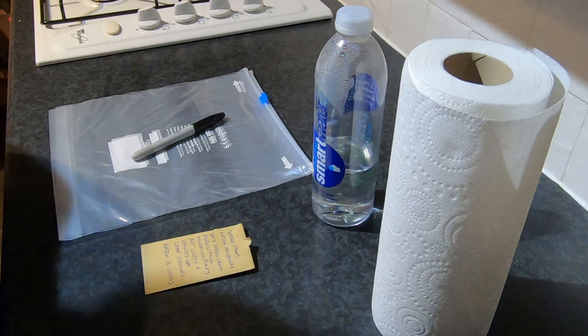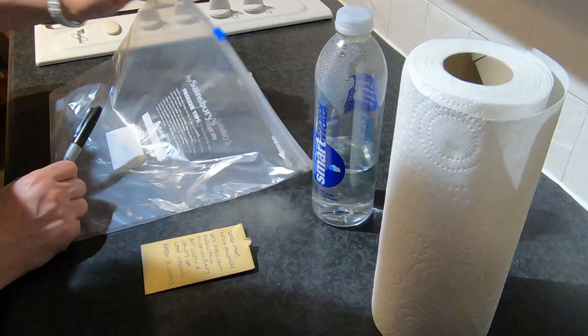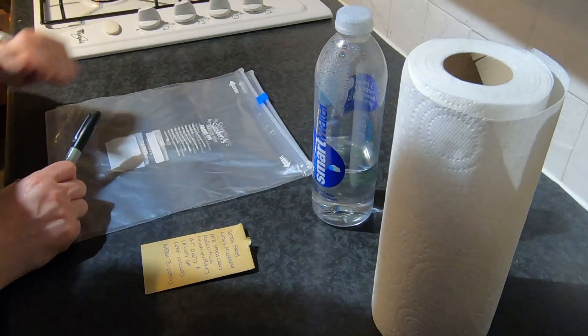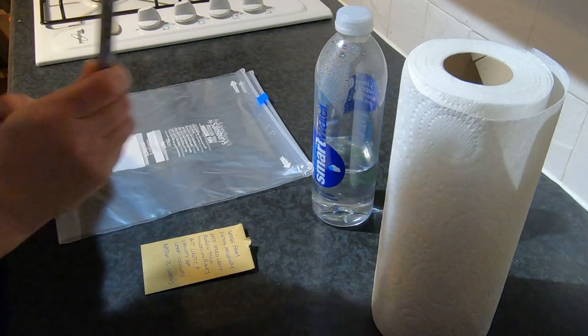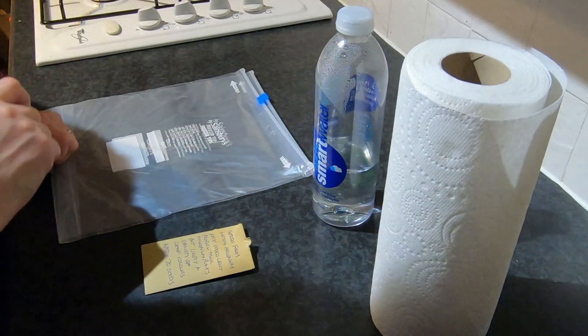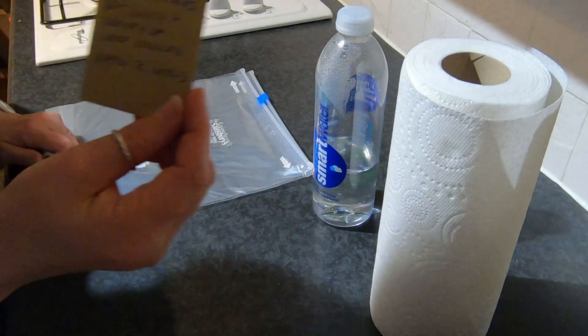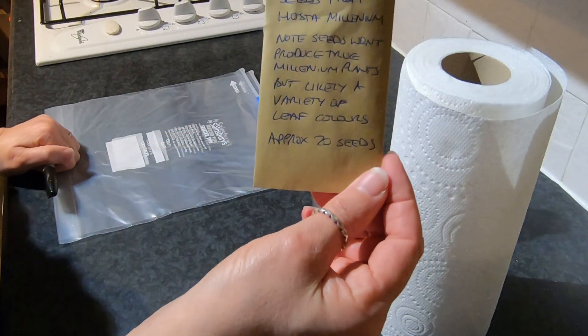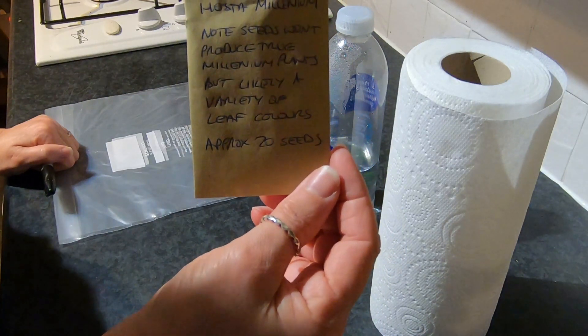For this exercise we need the following: a couple of poly bags, kitchen sandwich bags, a sharpie, some bottled water, some kitchen towels, and some trusty seeds. These are hosta seeds from Hosta Millennium that I gathered last year.